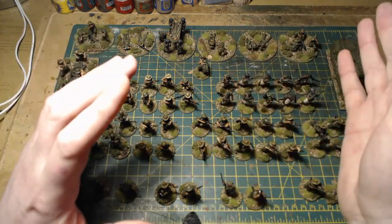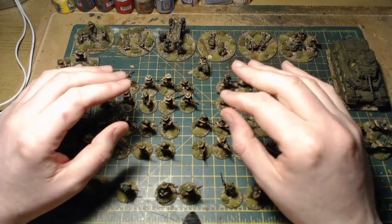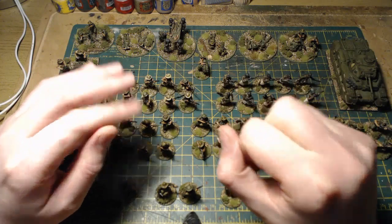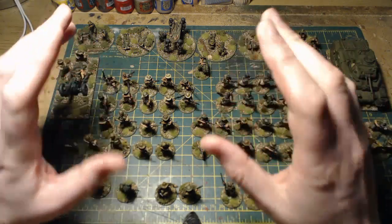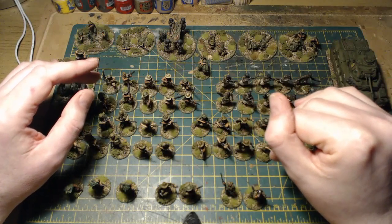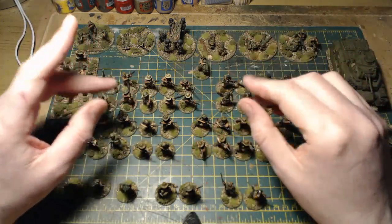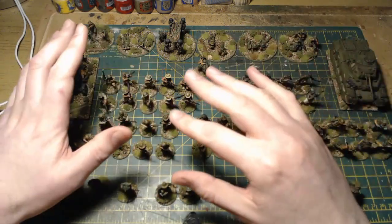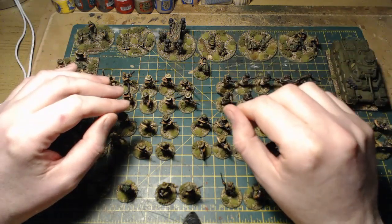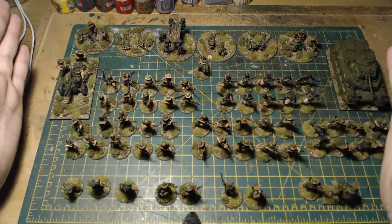I want to say a big thanks for all the feedback I've got over the Australian videos. There seem to be quite a few of you out there doing Australian armies, which is fantastic - it's been great to share ideas, views, and opinions. Thanks a lot, it really makes these painting updates worthwhile. Project finished, going back to late-war Normandy after today. Thanks for watching - take care, make your dice roll well, and I'll catch you all in the next video.